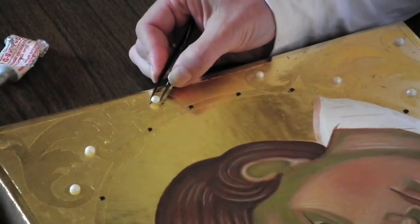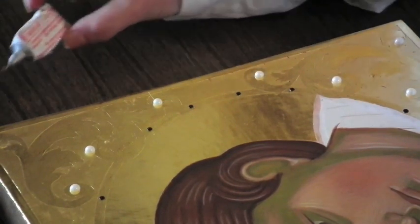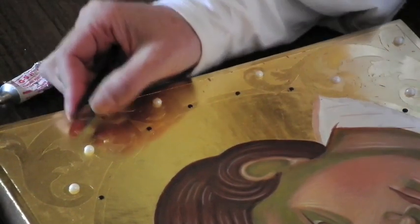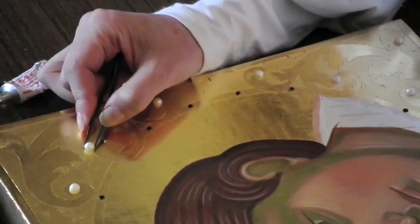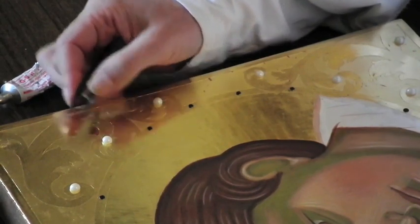These are the flat-backed pearls which I'm adhering using GSH cement glue, which is used for jewelry. Basically I'm just taking some tweezers and applying them to the space where I have prepared some glue.